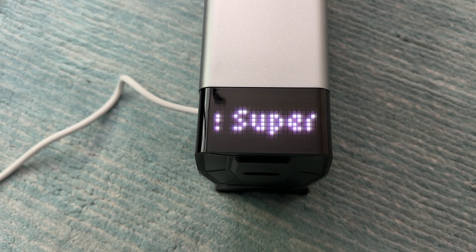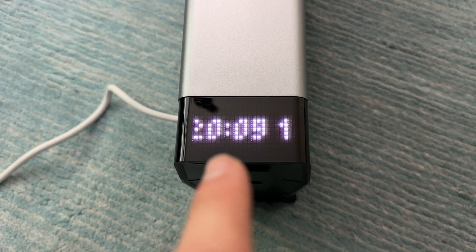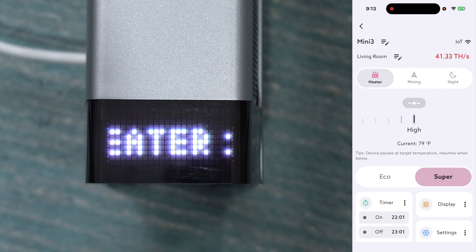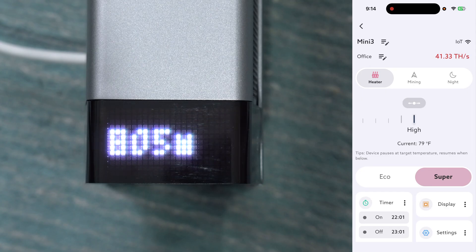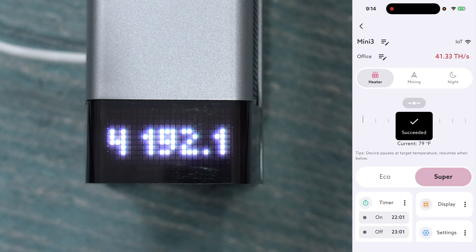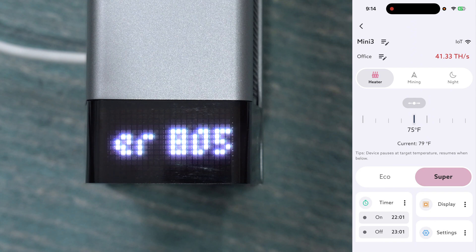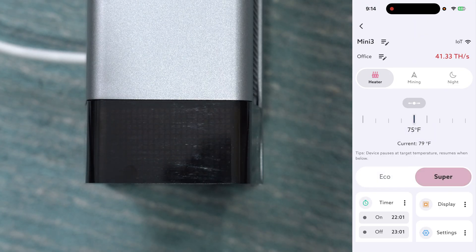It's also going to tell you the heating mode it's in. Right now it's in super heating mode, so it's going at full power — currently zero watts as it's getting started. Now diving into the app, let's get familiar with all the features. We'll start with the room setting — I've got it in my office. Up in the top right corner it shows the Wi-Fi hotspot and my current hash rate, which right now is about 41 terahash. The miner can operate in three different modes. In heater mode you set a target temperature; it hashes and heats the room, then shuts off briefly when the average temperature reaches that point. In eco mode it runs at around 500 watts; in super mode it runs at full hash power pulling 800 watts.